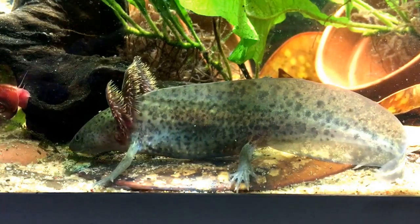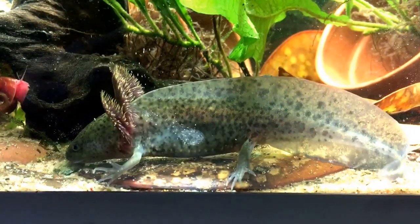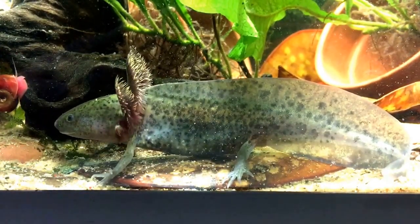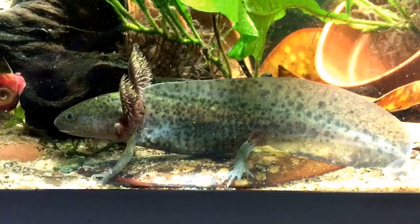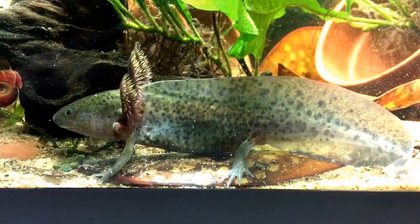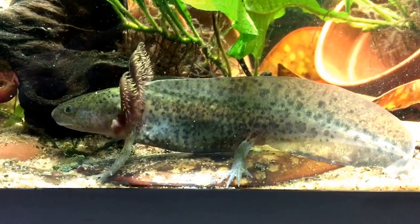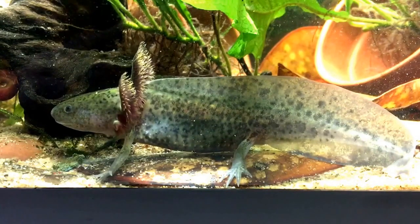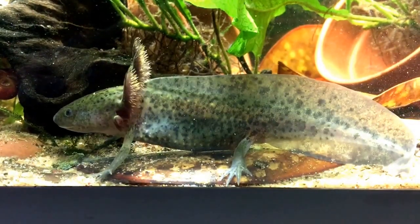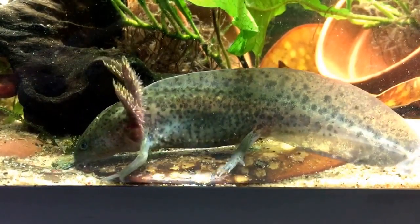Can axolotls regenerate body parts? They can — that's actually amazing. Axolotls have the ability to regenerate not only their tail but also a limb. If a limb was bitten off by another axolotl, it would grow back, bone and all. Scientists are studying axolotls for their regenerative properties and trying to see how that can translate to humans in surgery — possibly even growing particular body parts by testing and studying what in their cells creates that ability to regrow not just the limb but the bone too.